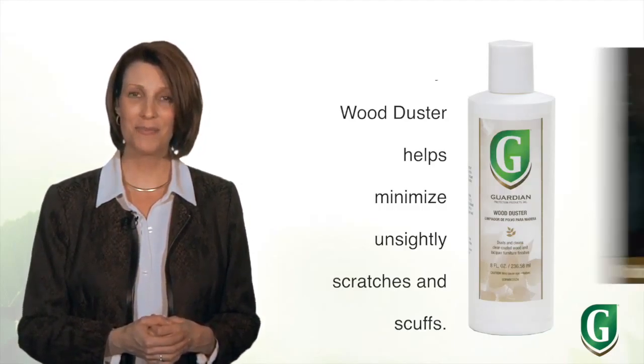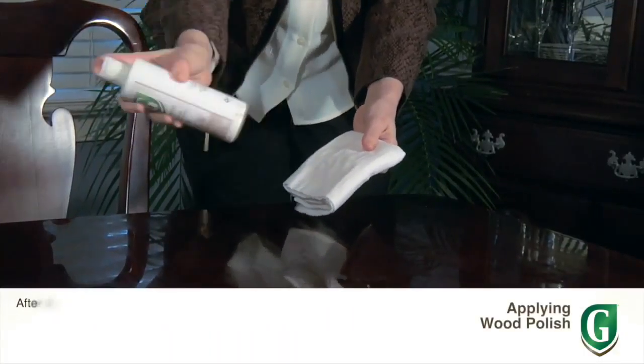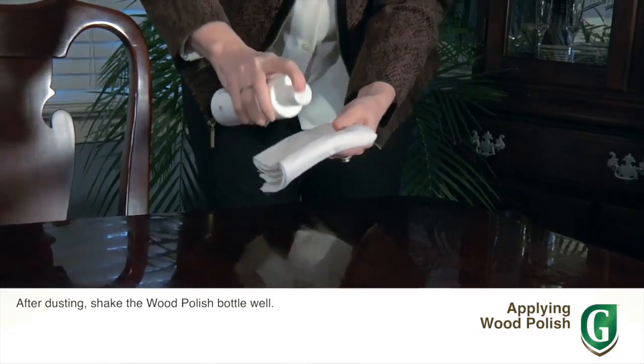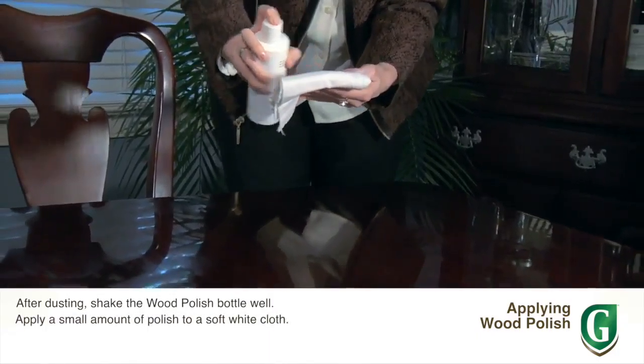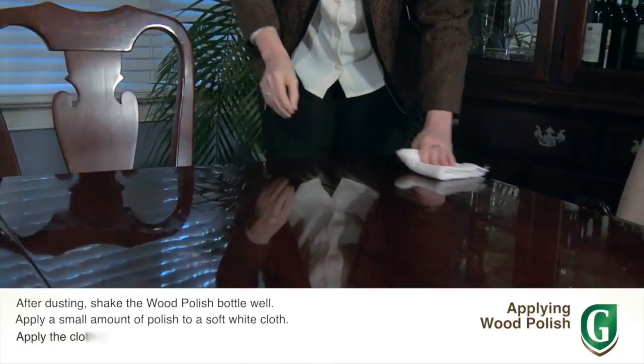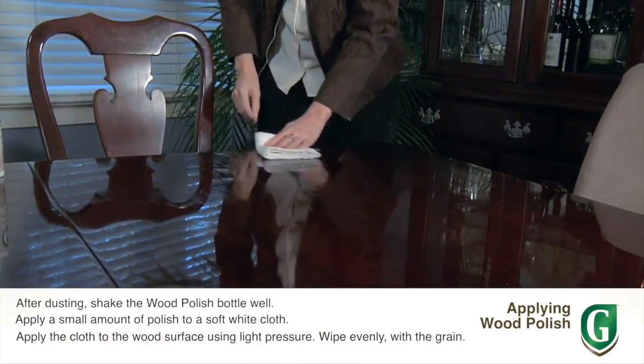Remember, a benefit of using wood duster on a routine basis is it helps minimize unsightly scratches and scuffs. Now about every 90 days you'll want to polish your furniture using Guardian's wood polish. After dusting, shake the wood polish bottle well.